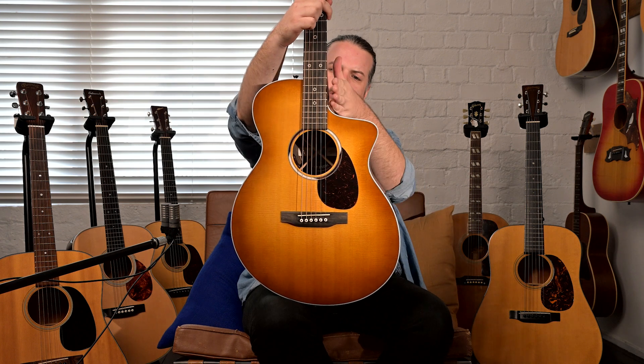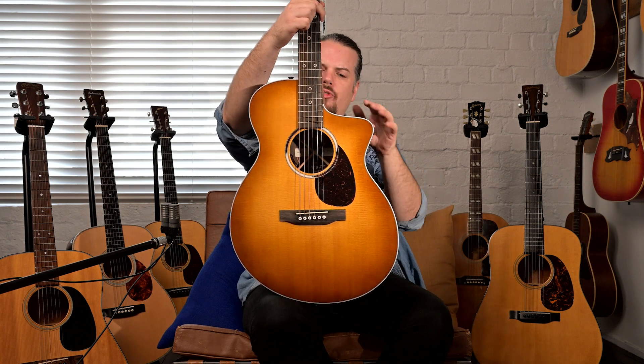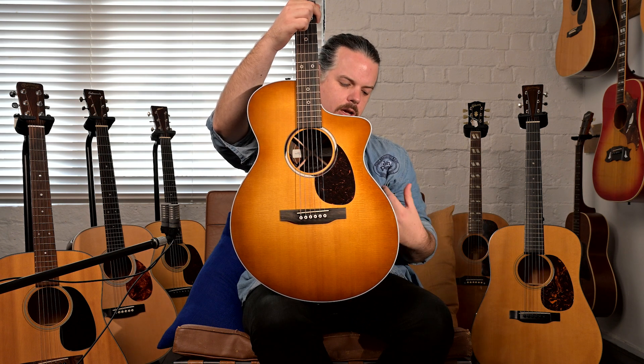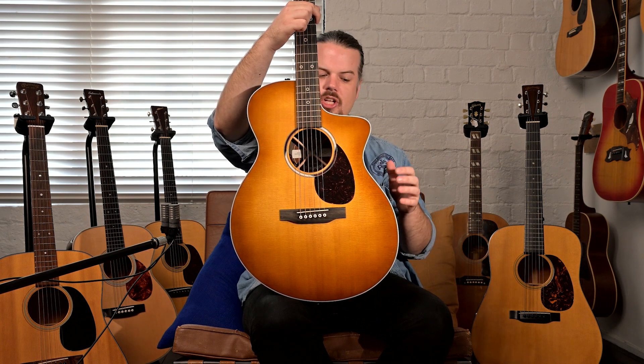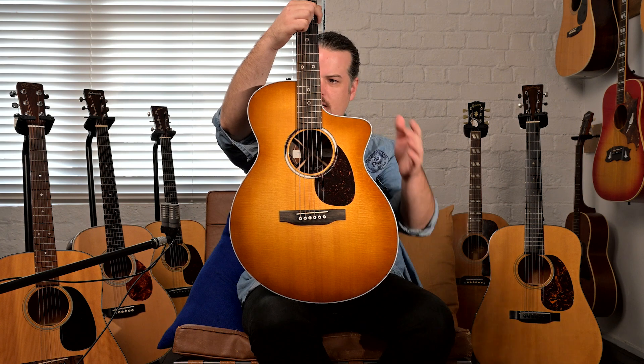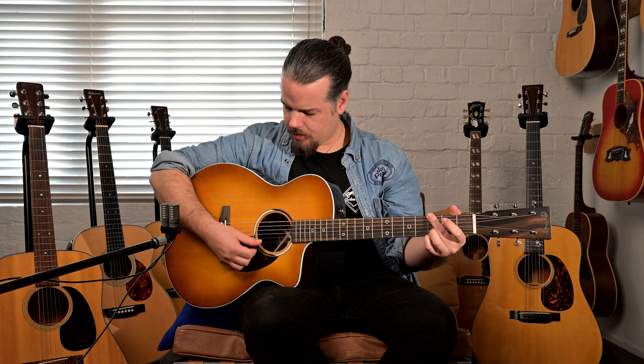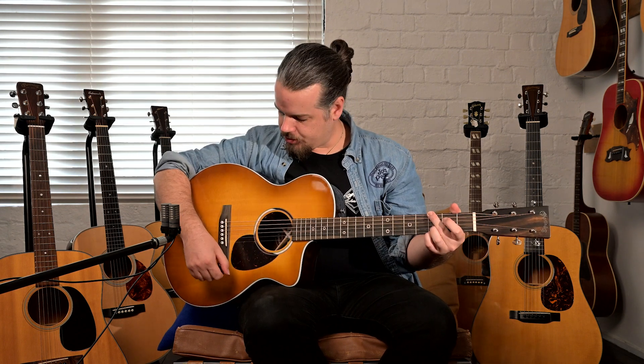What they've done is, by changing the shape and wanting to get a little bit more projection out of the guitar while keeping the dimensions, they've increased the size in the lower bout and upper shoulder. But up at the neck it still feels like a normal acoustic guitar, and for a player using a flat pick it puts you right in that perfect position.